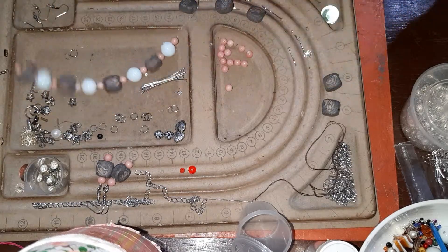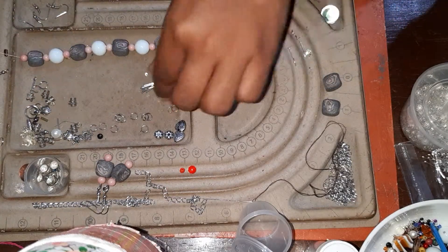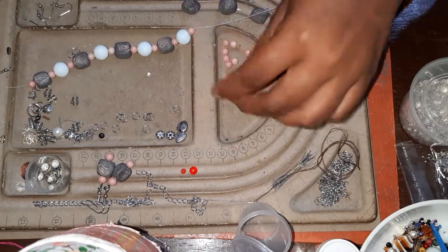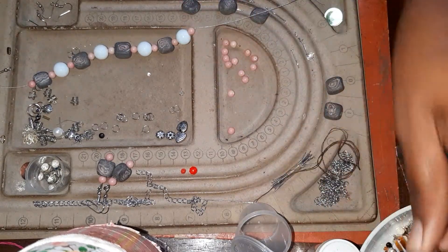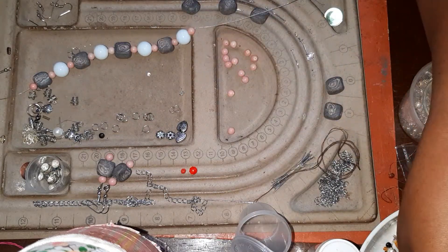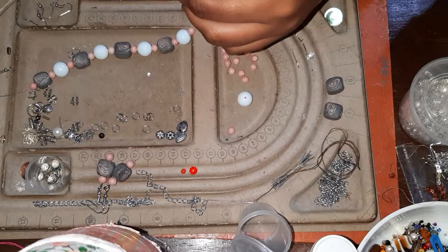I leave all these things out because I'm working and I like to have them on hand to use. I'll just leave them here rather than keep them in the box. I think I'm taking too many beads.